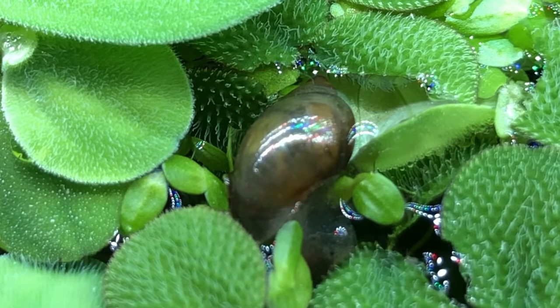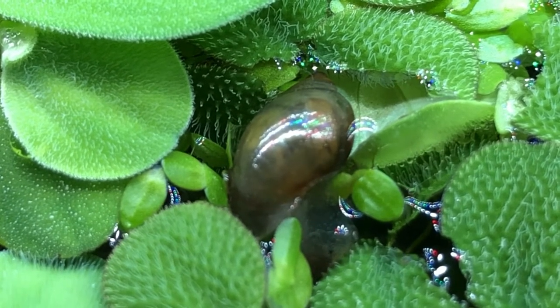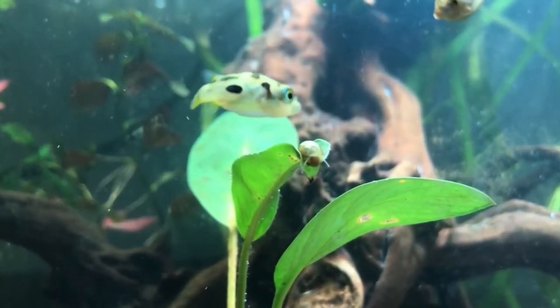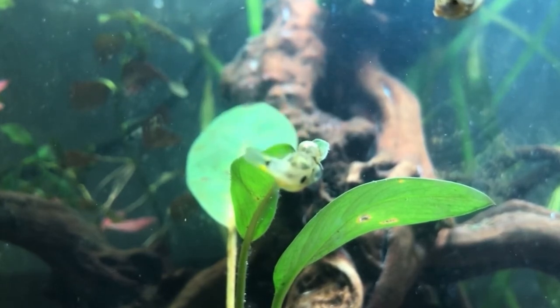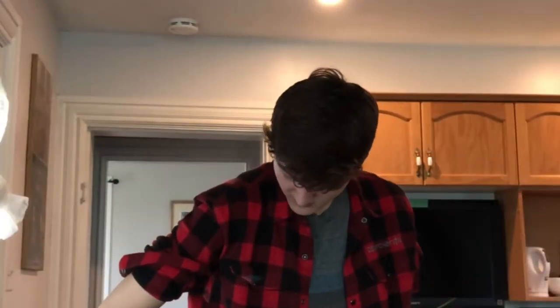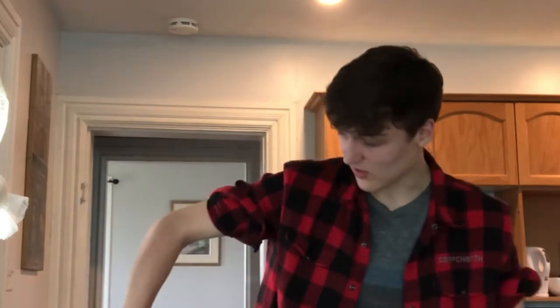Another problem is snail deaths: when a snail dies the pressure changes in the shell and it just blows open, so the foot comes out and gets eaten by fish, but the other half stays in the shell where fish can't reach it and rots. Back when I had puffer fish this was a big problem. I later switched to pond snails, which have a shorter, more open shell allowing puffer fish to eat more of the body. However, for bigger puffers like a pea puffer, Fahaka, or Congo puffer, I'd recommend ram's horn snails — those puffers don't care, they just crack the shell open and have at it.